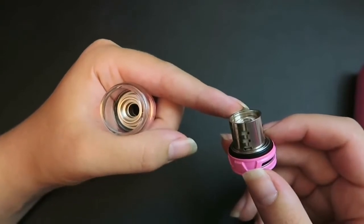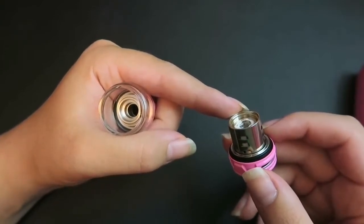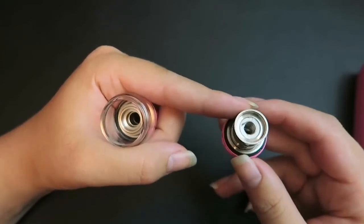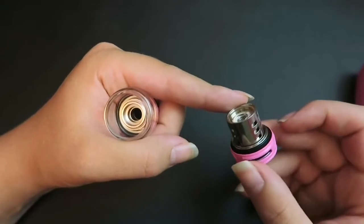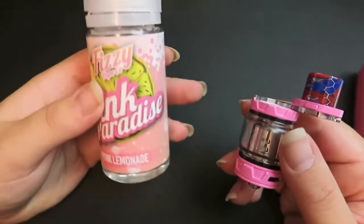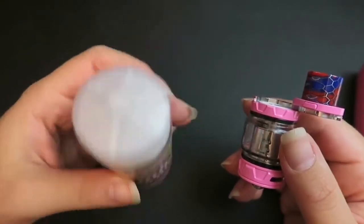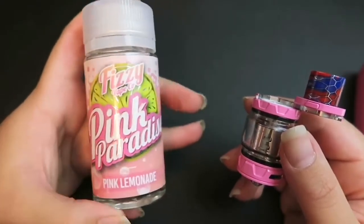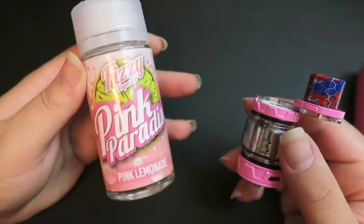It is installed with the V12 Prince Q4 coil head — this is a quadruple coil, 0.4 ohms, good between 40 and 100 watts, but performs its best between 60 and 80 watts. I do have the pink X-Priv, so I'm going to fill it up with Pink Paradise from the Fizzy Vape Co. You can use my code TIA20 for 20% off this pink lemonade flavor, or 20% off any flavor on Bonsai Vapor's website.